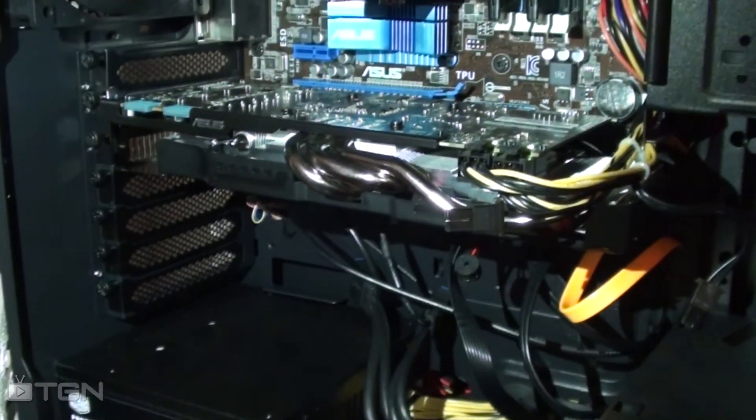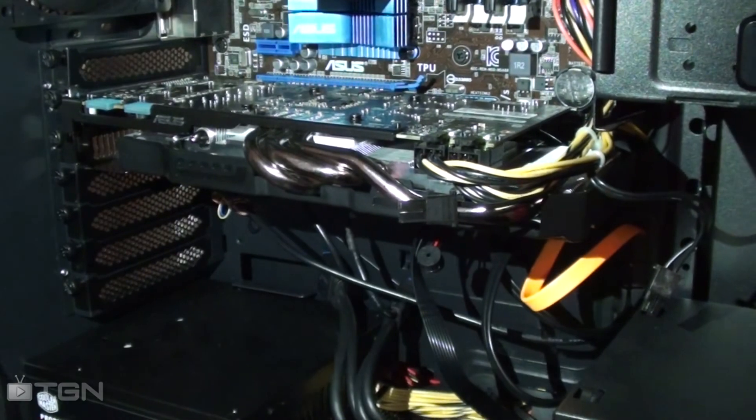Just a little update — there is the card in there. I had to take out a hard drive section just to fit it in there, but it's in there.